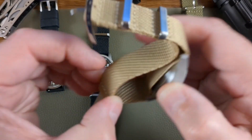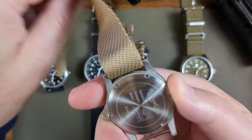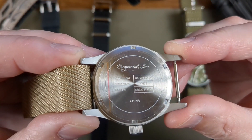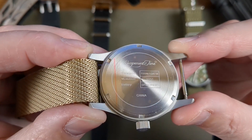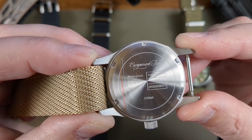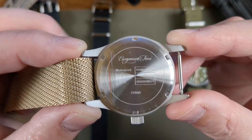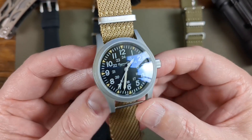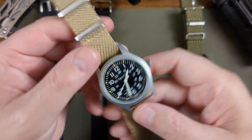Pulling the strap off the back to show you the caseback — you've got all the information there. Escapement Time gives you all the info you need about the watch and the battery you need to replace it. It even tells you the movement: VH31. That's exactly what you need — absolutely superb for a watchmaker if you have to take it in, or when you're replacing the battery yourself. No problems whatsoever.